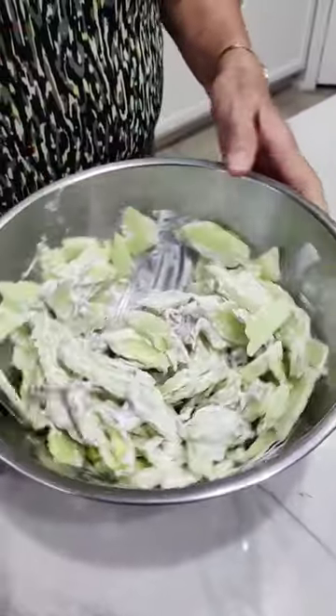Add two sliced cucumbers. Mix it up real good and that's it. Mmm, delicious.